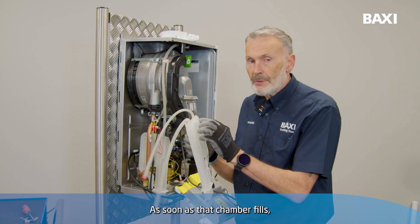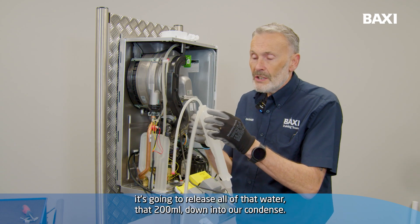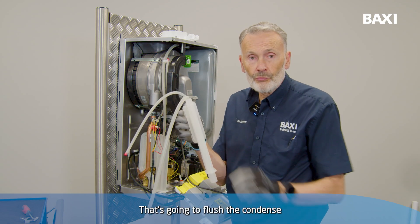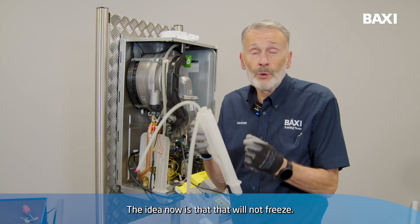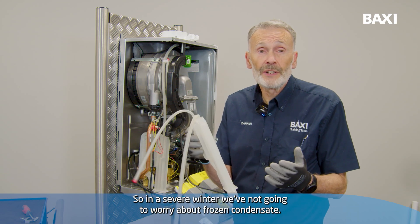That chamber is going to have around about 200 millilitres of pre-heated water. As soon as that chamber fills, it's going to release all of that water — that 200 millilitres — down into our condense. That's going to flush the condense right through with hot or warm water. The idea is that it will not freeze, so in a severe winter we're not going to worry about frozen condense.